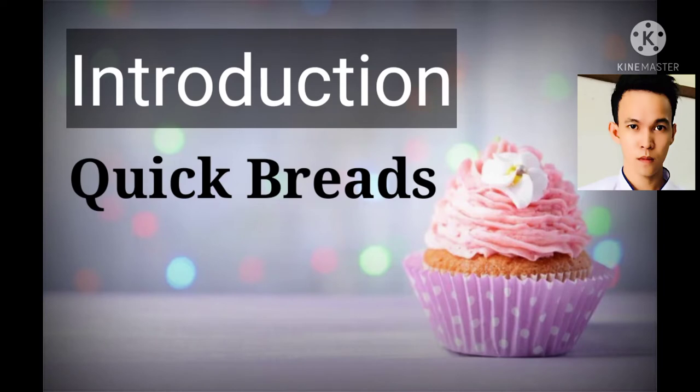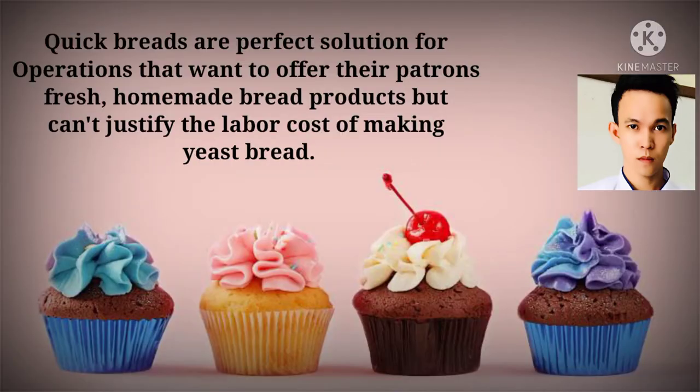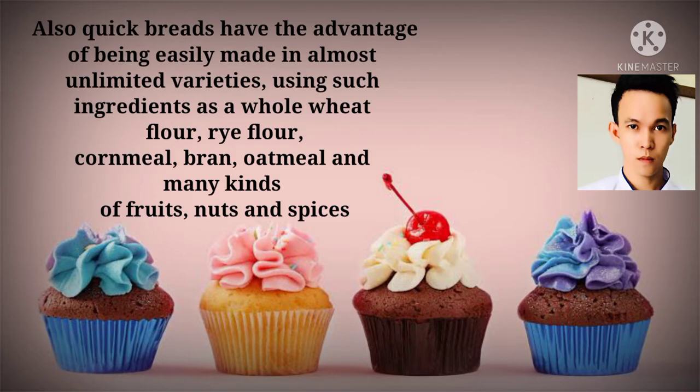Introduction for quick breads. Quick breads are a perfect solution for operations that want to offer their patrons fresh, homemade bread products but can't justify the labor cost of making yeast bread. Also, quick breads have the advantage of being easily made in almost unlimited varieties using such ingredients as whole wheat flour, rye flour, caramel bran, oatmeal, and many kinds of fruits, nuts, and spices.